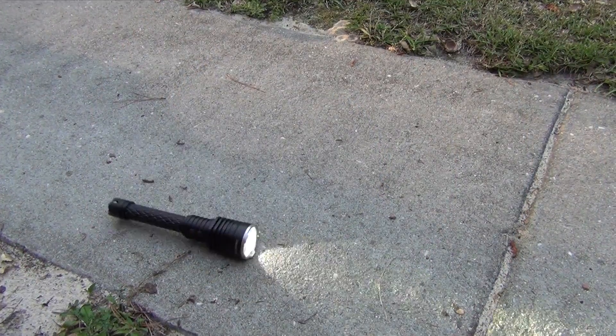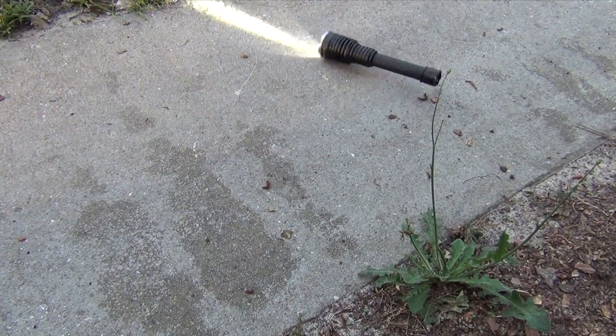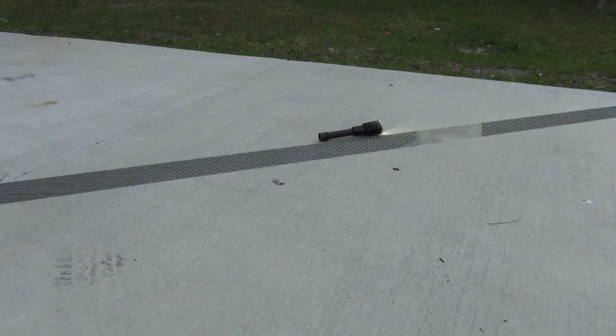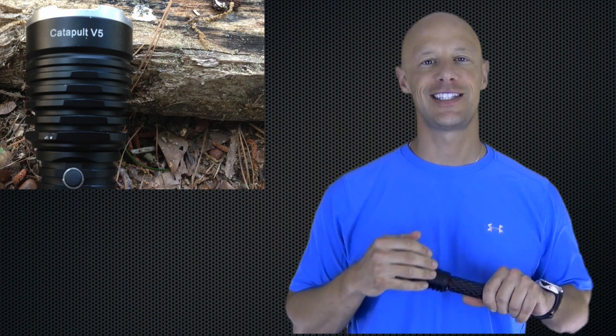That's the general overview of the light. ThruNight markets this as a defensive, tough, rugged light, so what we're gonna do now is step outside and test just how rugged it is — we're gonna do a few drop tests and see how it holds up. As you just saw, it's a pretty durable light. It held up well through those drop tests with just a few nicks and dings, but the output is still going.